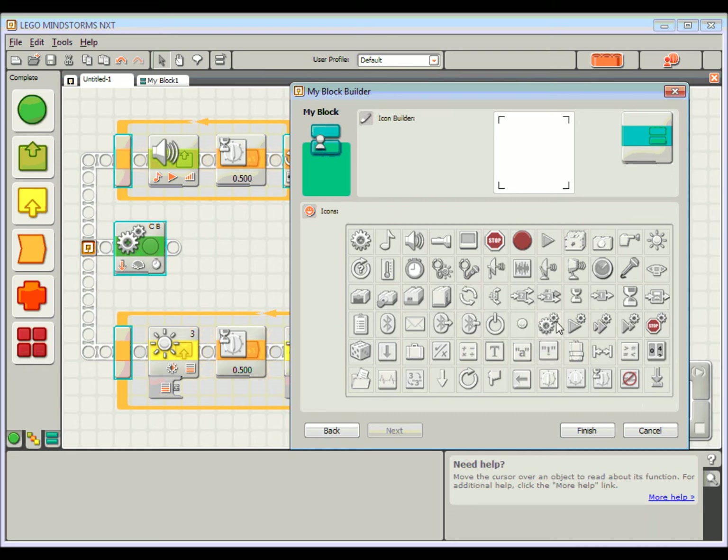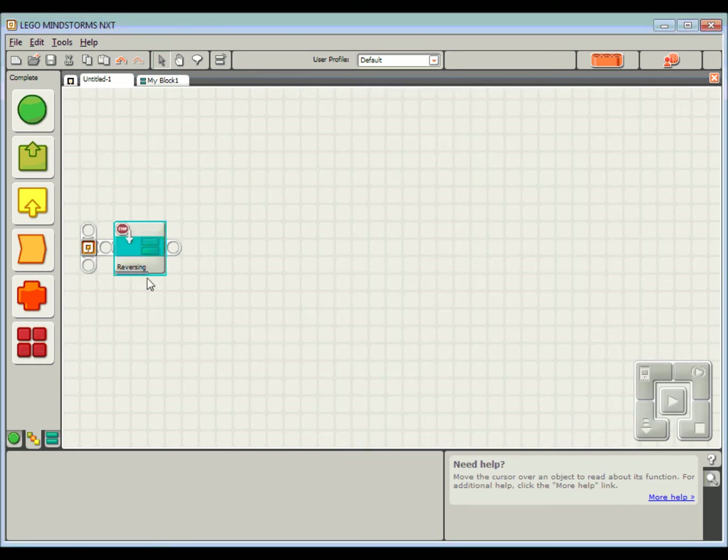What I'm effectively doing is stopping and backing up, so I'm going to grab a little stop icon, drag it in, shrink it down and move it around. You can see over on the right this is what my icon is starting to look like. I'm also going to add a reverse arrow. I can see now in my icon it just gives a better idea of what's actually happening. Click the Finish button and it's now converted all those blocks into that one single reversing block.